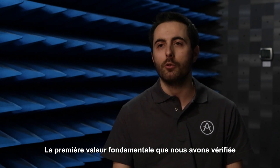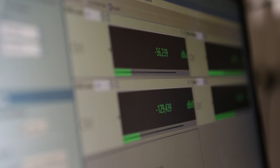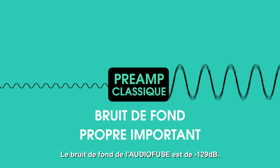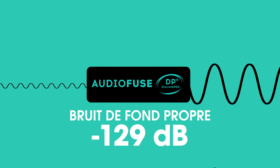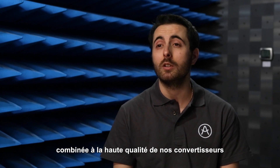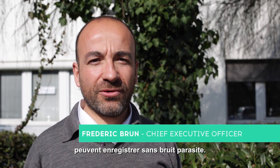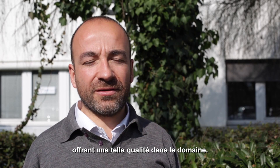The first and very important value for us to check was the EIN of our preamp. The EIN is the amount of noise the preamps are adding to the signal when amplified. We have an EIN of minus 129.3 dB. The high quality of our preamp combined with the high quality converters leads the Audio Fuse to an exceptional dynamic range. For the musician, this means there will be no noise when he records. There is no interface in this category offering such quality in this area.